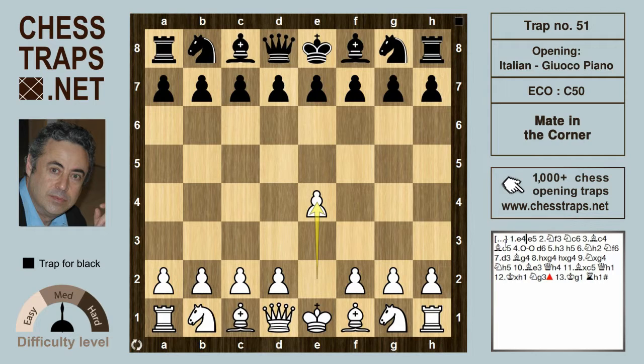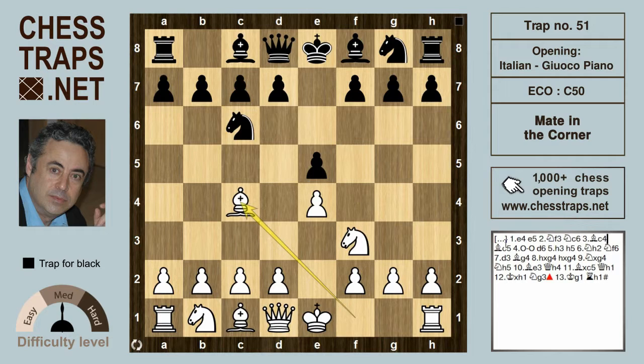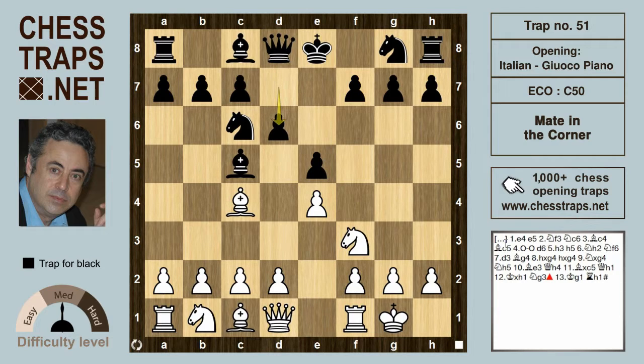We have here the Italian after Nf3, Nc6, Bc4, Bc5. White can castle and black plays d6 in order to prevent the annoying pin. White can try h3, so this is a common position in the Italian. Here black goes for the intimidating h5, a rare move. Sometimes these type of early flank pawn assaults can make the opponent a tad uneasy.